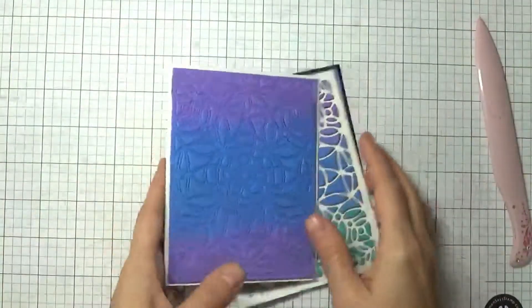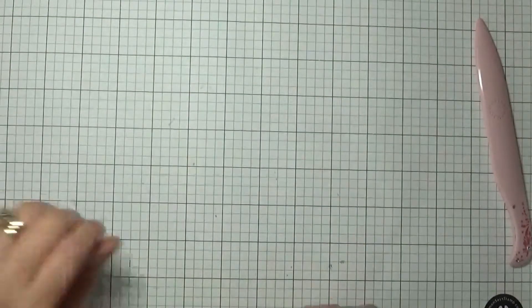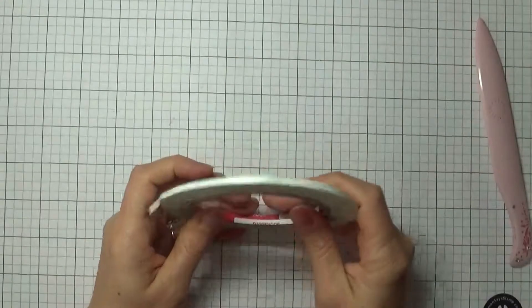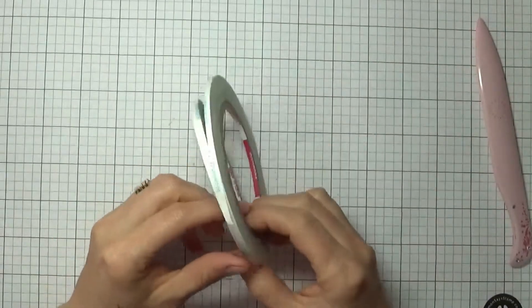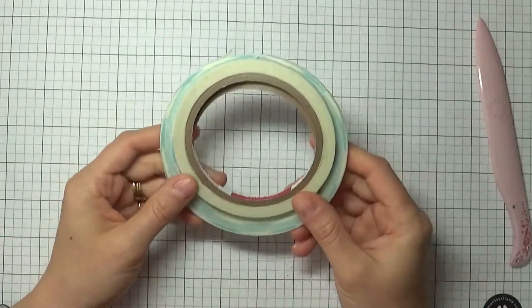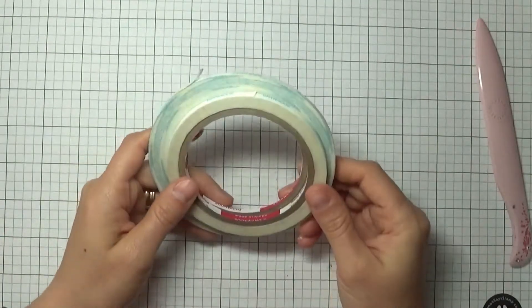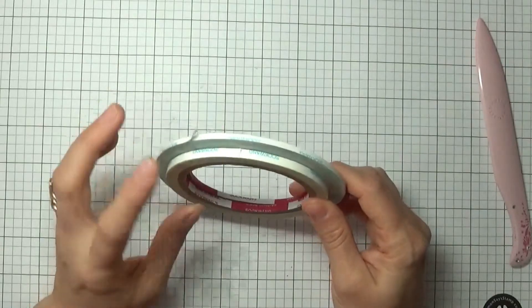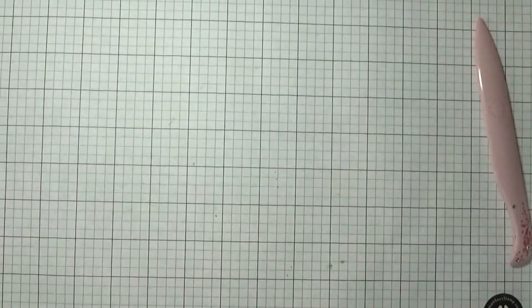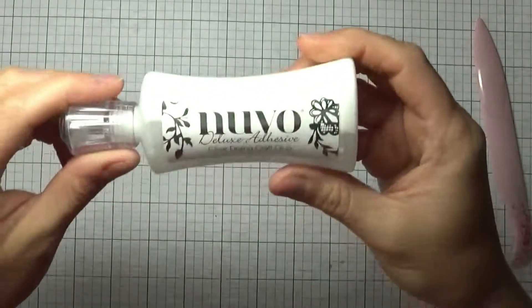So as far as my favorite dry adhesive, hands down it is score tape. It's not messy, it is so strong — I haven't found another adhesive I like as much, whether in tape gliders or double-sided adhesive. This is definitely my favorite.